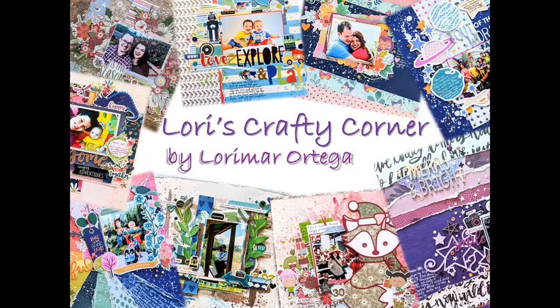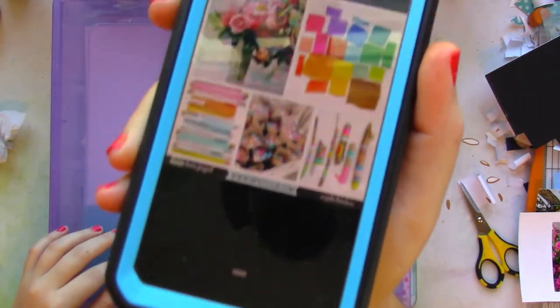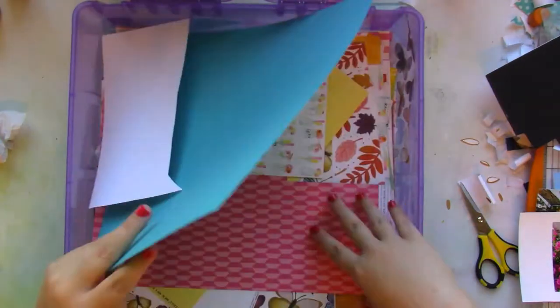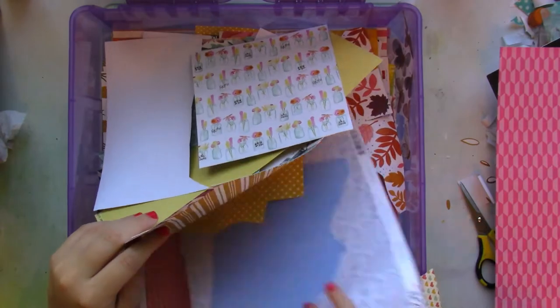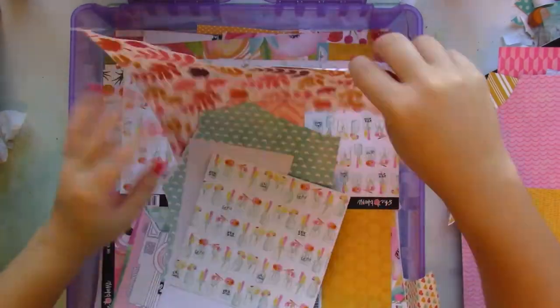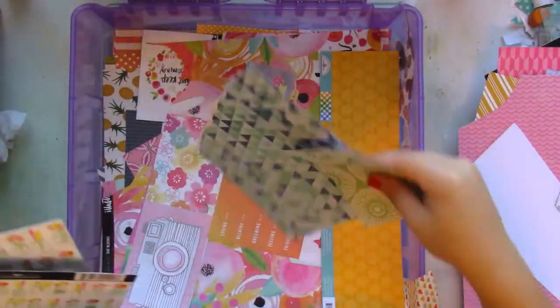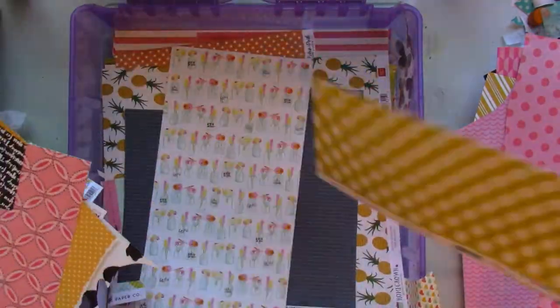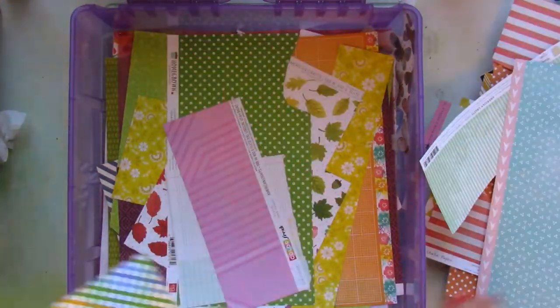Hey friends and welcome back to Lori's Crafty Corner. Today's layout is an embellishment overload and it was inspired by a mood board shared over at the Hip Kid Club Facebook group. I was inspired by those little rolled up papers, but I'm not going to roll any papers. I'm just going to use paper strips in a rainbow arrangement, and I love how this layout turned out.